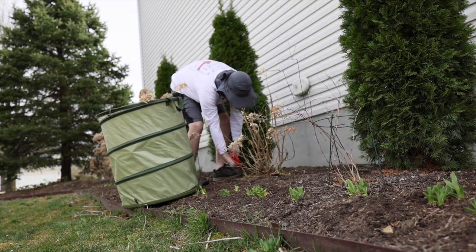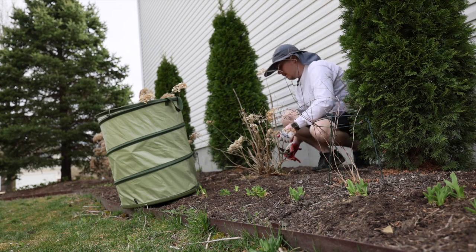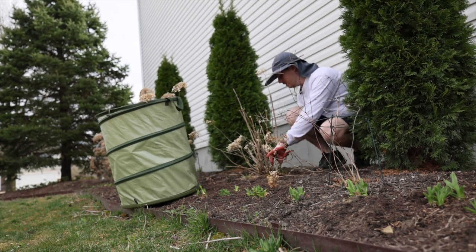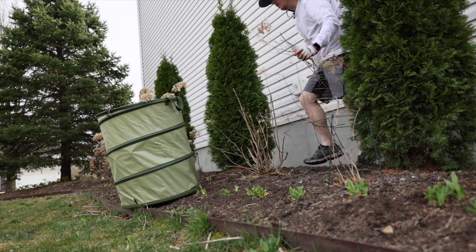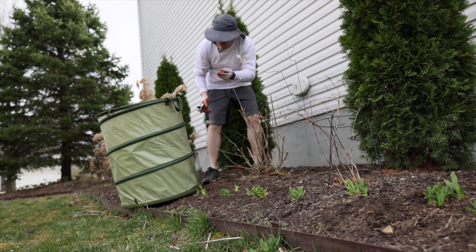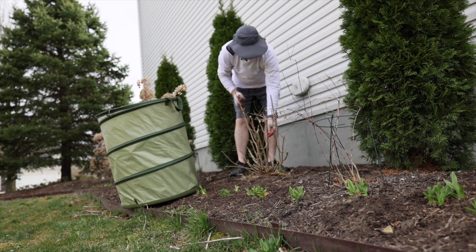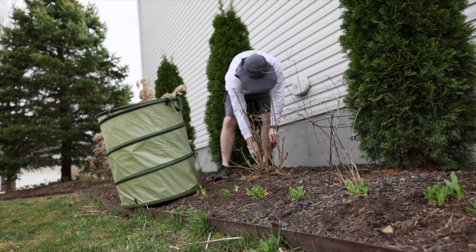You want to encourage your hydrangeas to bloom upright and not flop so much. The Incrediball variety, which is what I have right here, is pretty good about having tougher stems that stay upright after a rain. If you do the old Annabelle type — which is the variety this one is based off of — they have a tendency to flop during the rain or as the season progresses and the blooms get bigger. So you just want to make sure you are trimming off very spindly growth. It's very thin, it bends and breaks easily. Cut that down to more sturdy stems, and remove anything that's completely dead or real spindly.